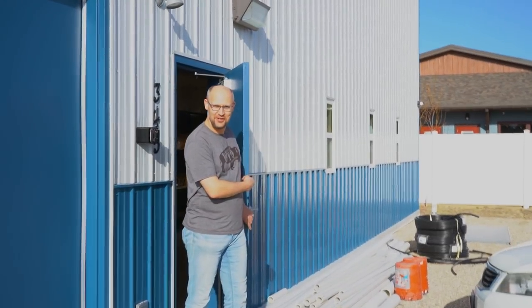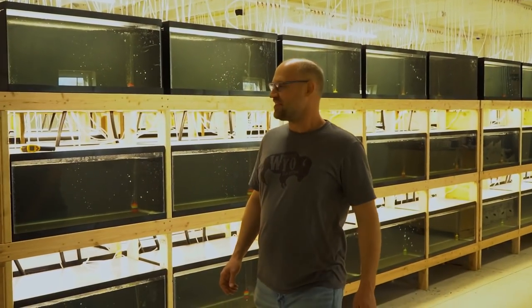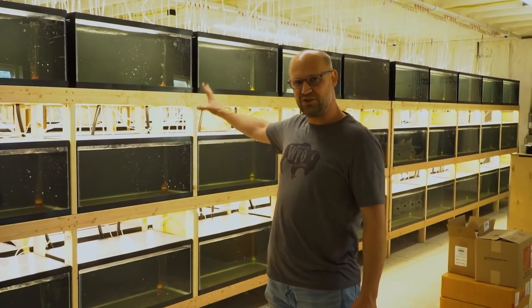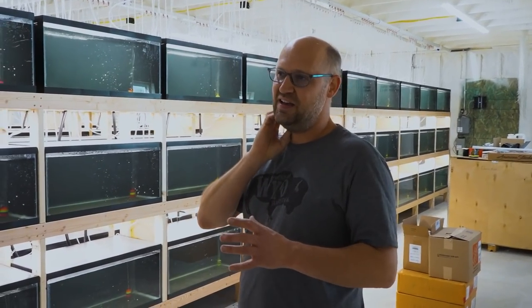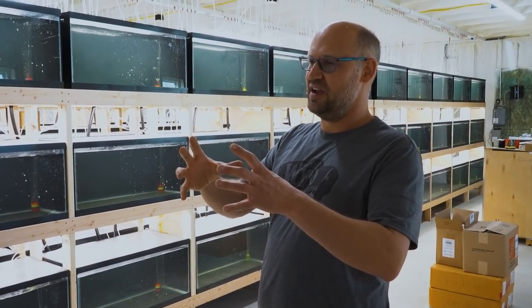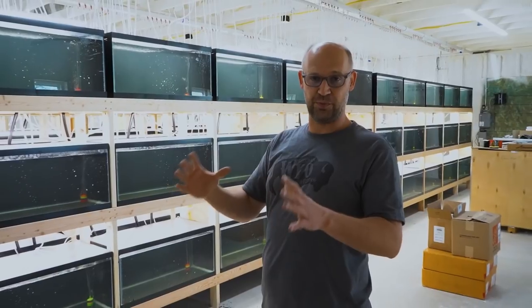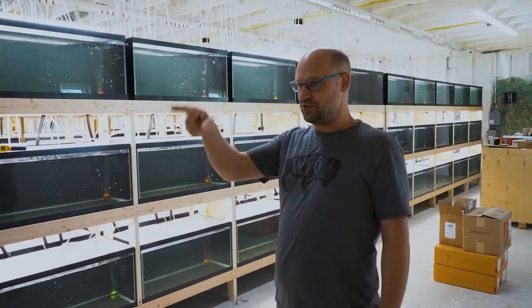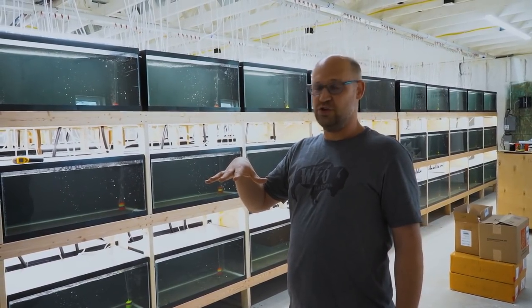Don't mind all the PVC — we'll get it cleaned up. Come on in. So we've got the tanks up, we've got the water flowing, we've got the air in them. What we haven't done is put the diffuser on the air pump's bleed valve, so that's really super loud. I'm going to turn that off right now so it quiets things down in here a bit so you can hear me better.